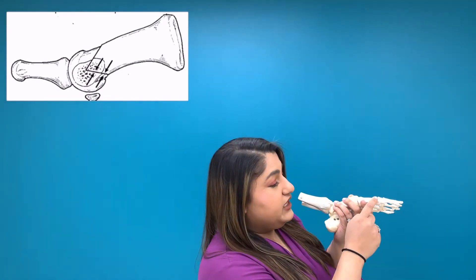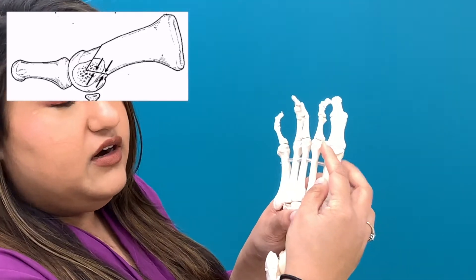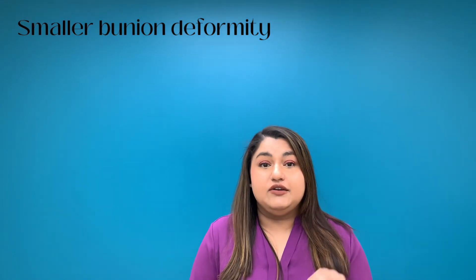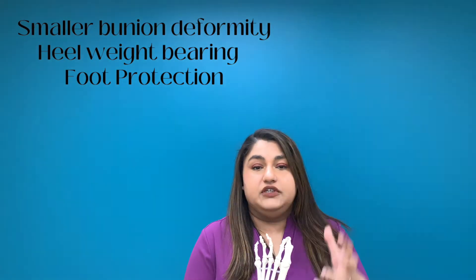The Austin procedure is done at the head of the metatarsal. Basically you make a chevron-type cut, shift the head of the bone over, and then put a screw across the two segments of bone. An Austin is typically done for a mild or smaller bunion deformity. After surgery you're typically allowed to put weight on your heel and will be in protective gear like a cam boot for six to eight weeks, because bones take six to eight weeks to heal.